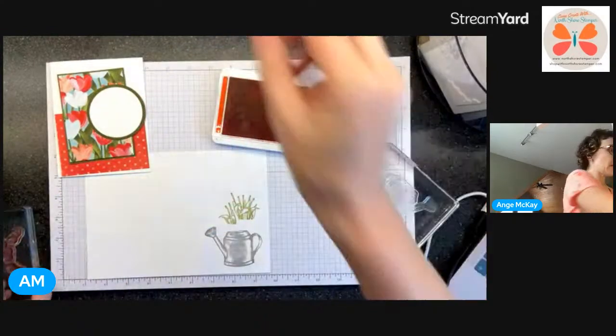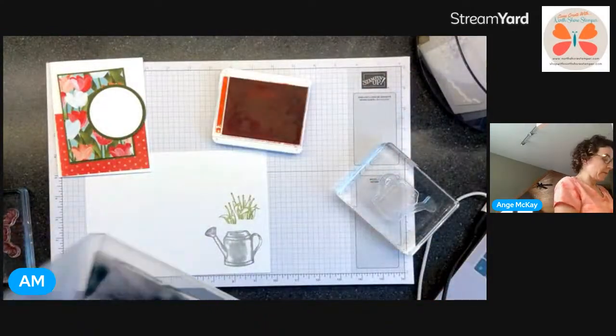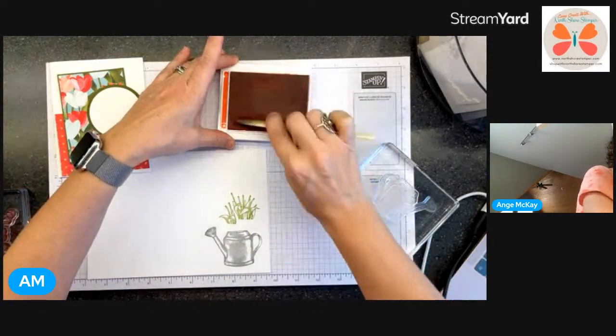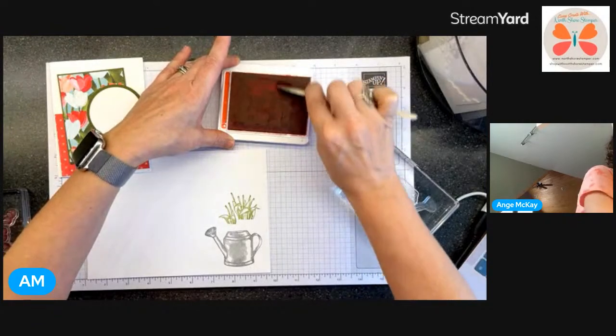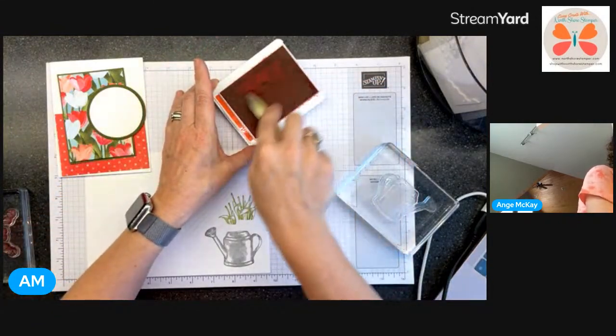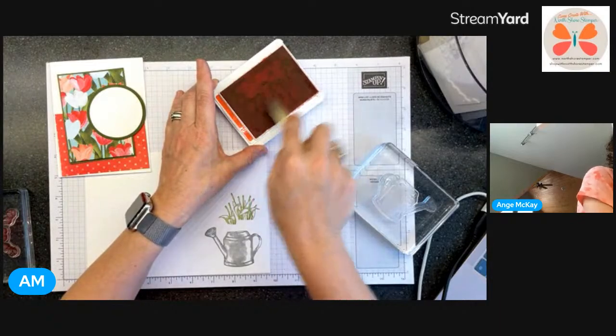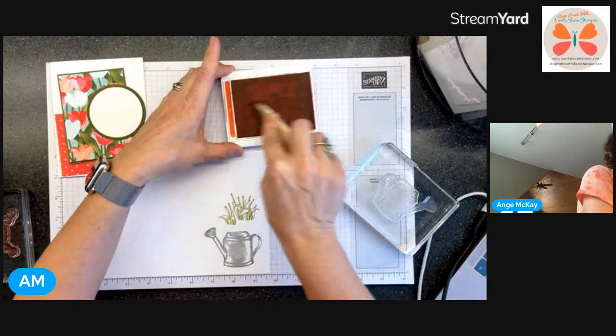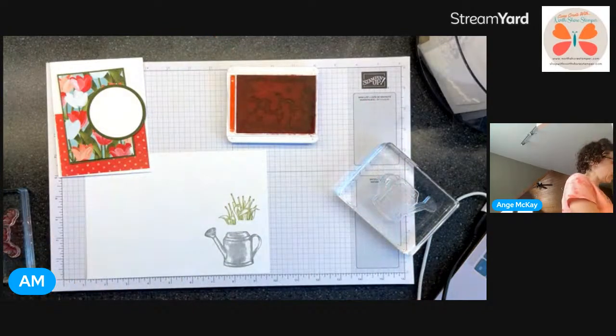Someone was talking about their ink pad and the little crystals that formed - they thought it was mold. Number one, it's not mold. It is crisp ink that kind of separates in some ink pads. I can run this ink pad underwater until it runs almost clear and then re-ink it. I've done it - I have two that do it.